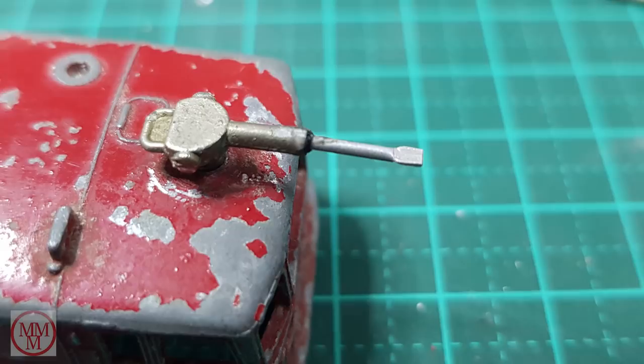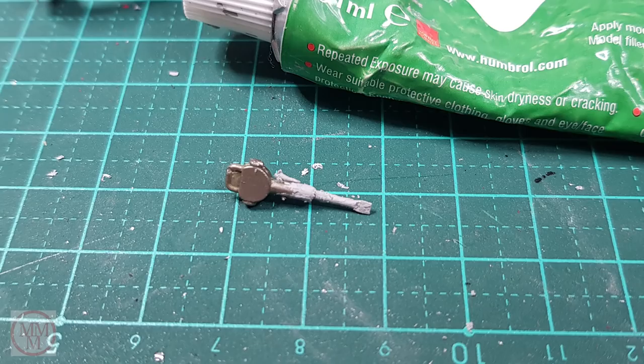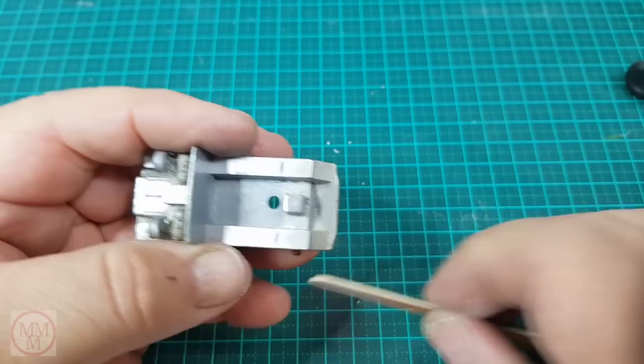I made this nozzle extension from a piece of tubing and I hammered it flat and I drilled into the end of the original nozzle and pushed it in there and glued it into position with some super glue. I also put a little bit of filler on it just to smarten it up.